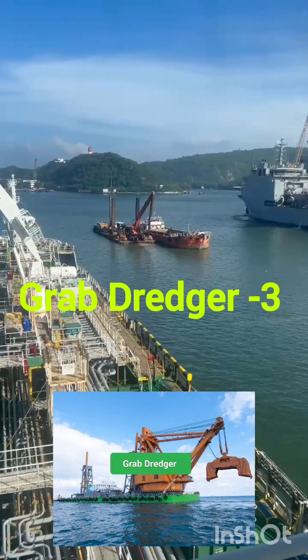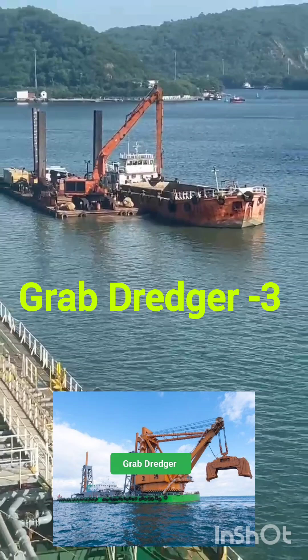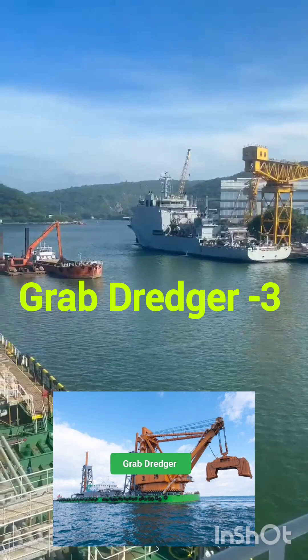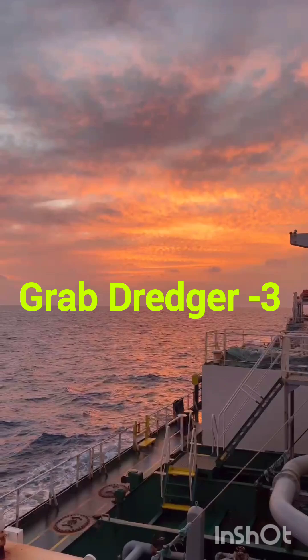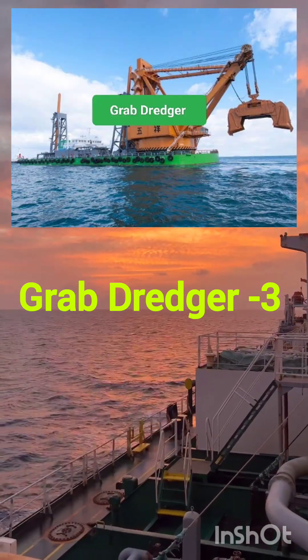Welcome to Red Marine Tech. A grab dredger is a type of dredging equipment that uses a large mechanical grab or clamshell bucket to excavate and remove sediment, debris, or other materials from the bottom of water bodies. The grab dredger has a large hinged bucket that can open and close to scoop the material.